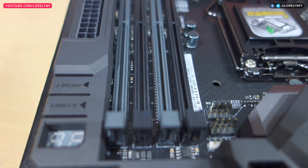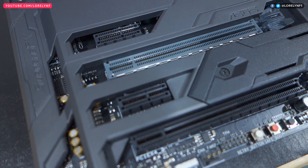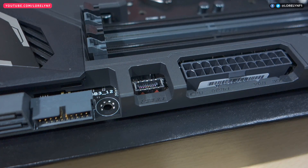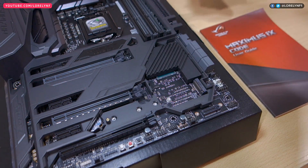It also supports DDR4 memory that can go beyond 4133 MHz. The PCIe features the safe slot, which gives more stability especially when installing a heavy GPU. Connectivity-wise, it has a USB 3.1 front panel connector, 6 SATA ports, and 2 M.2 slots, one of which is hidden below the solid armor.